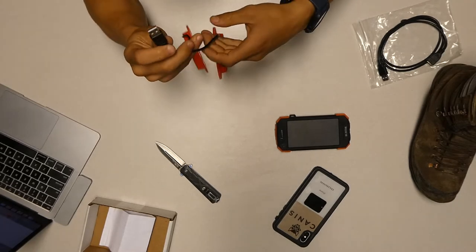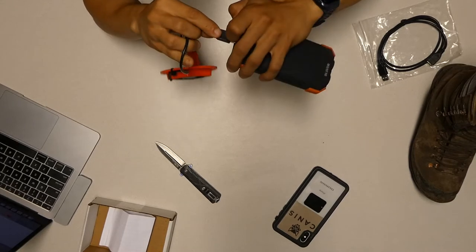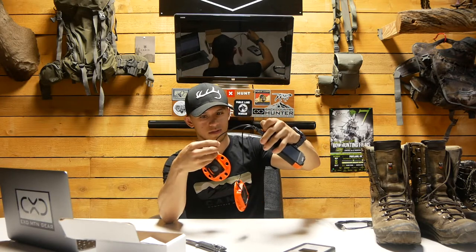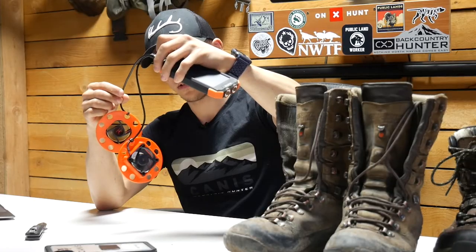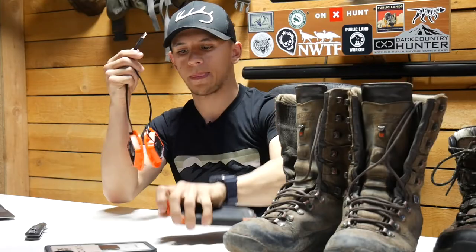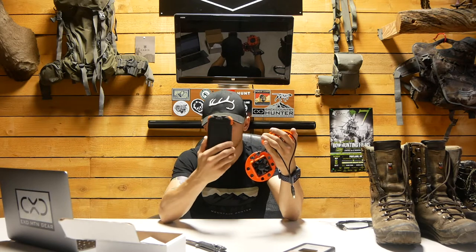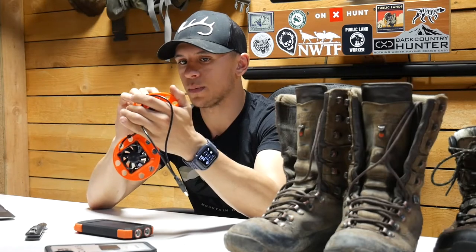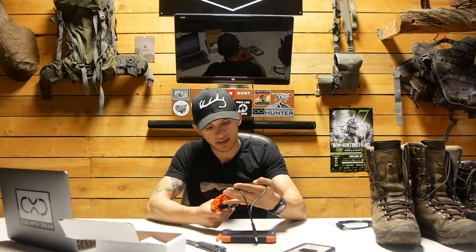Let me plug these in first to see how they work. Oh, that's pretty sweet — blowing some good air! Going back to the battery draw, their website says it runs anywhere from 0.23 to 0.27 amps at 5 volts. That's pretty much it for the unboxing — now let's do the test.